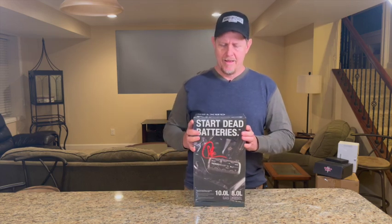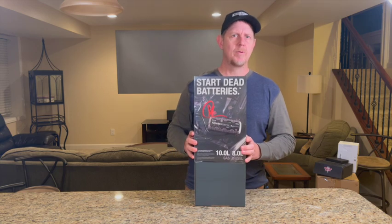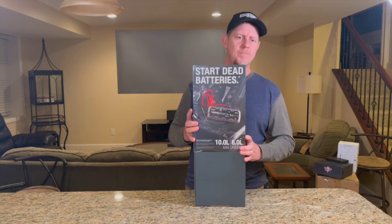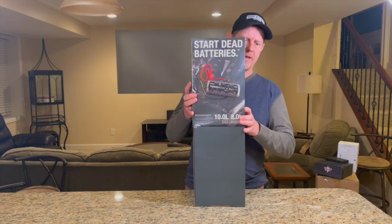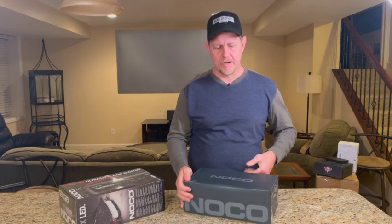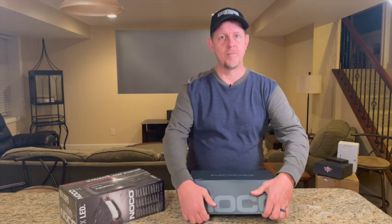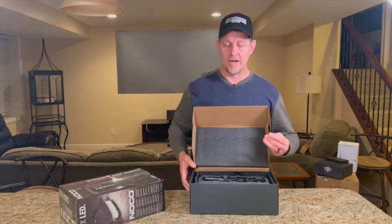I wanted to go big. I've got an SUV and we've got tractors and things like that. We probably could have gotten away with one of the smaller models, but this was provided to me free of charge by the brand, so I decided to go with the biggest one they offered.